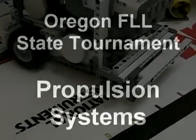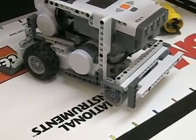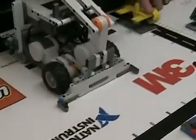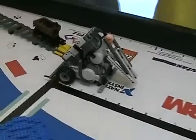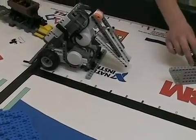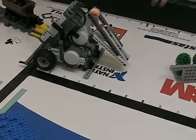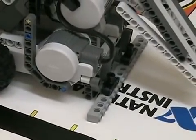This propulsion system just uses motors in the rear, and then they've got just wheels in the front that slide. It's two wheels in the back and then friction based on this beam that it rides on in the front.